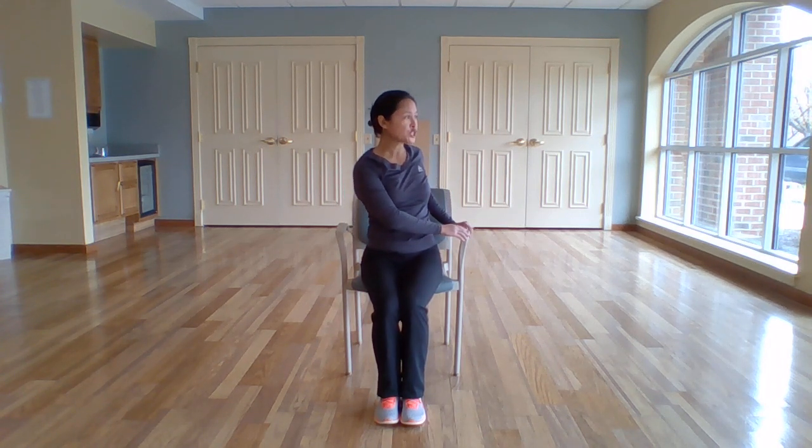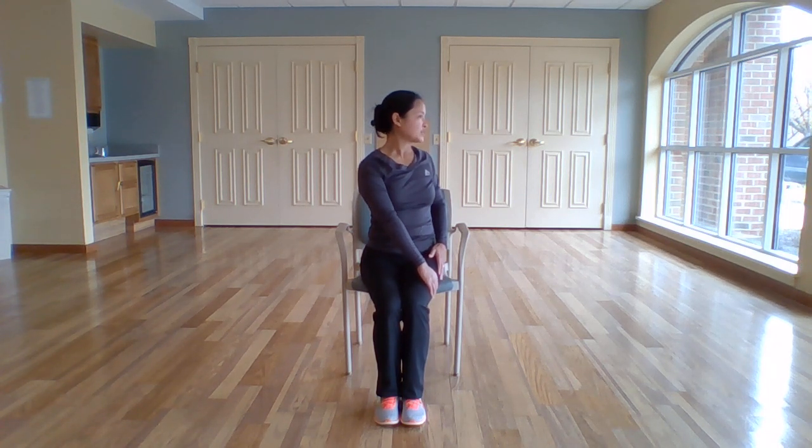Let's begin to the right. Take both hands over to the arm of your chair, or on the outside of your right leg. Sitting up nice and tall, looking over your right shoulder. And as you exhale, twist a little deeper. A couple of breaths here. And let's release.